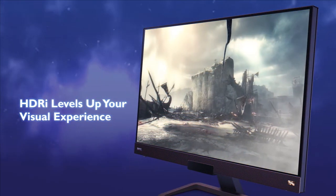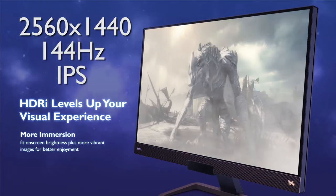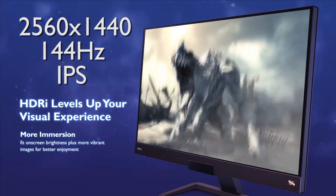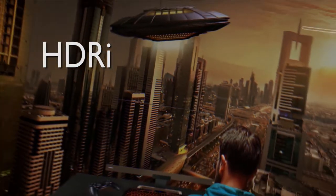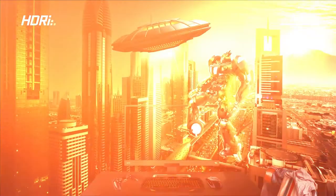This gaming monitor is a 27-inch 2K display, 144Hz refresh rate, IPS panel with FreeSync, HDR technology, and built-in 2-watt speakers and a 5-watt subwoofer.